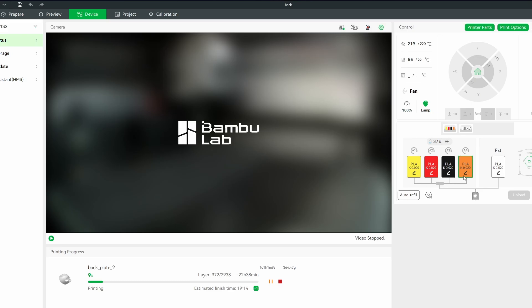We got our first AMS set up. Right here in this area it actually lists your AMS systems, so you can toggle between them and set them up. I've got white and green here in the second AMS — that's where you toggle between the two.